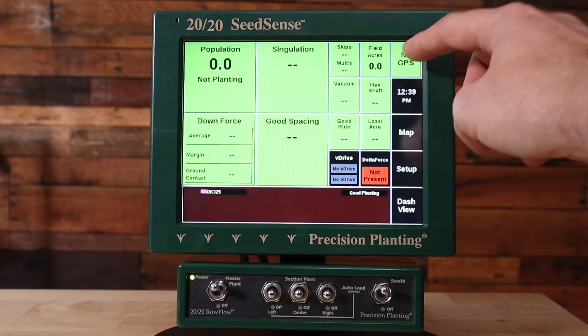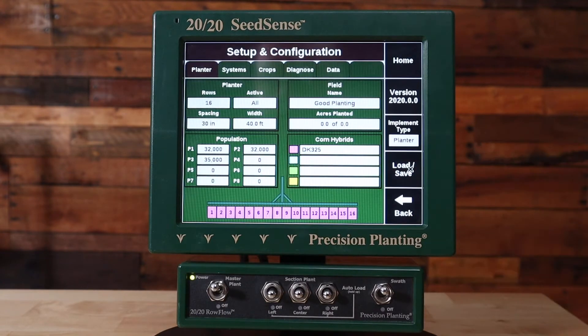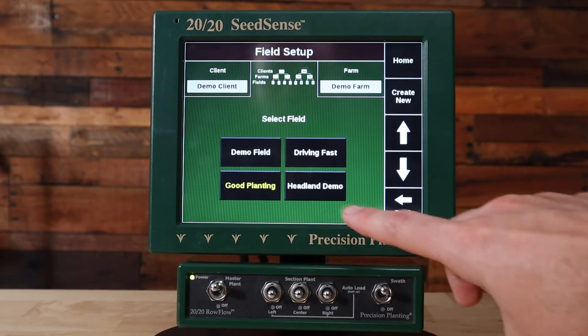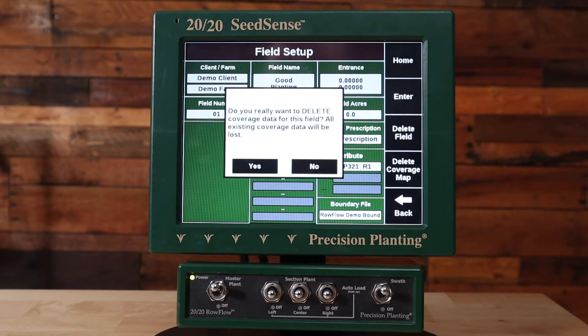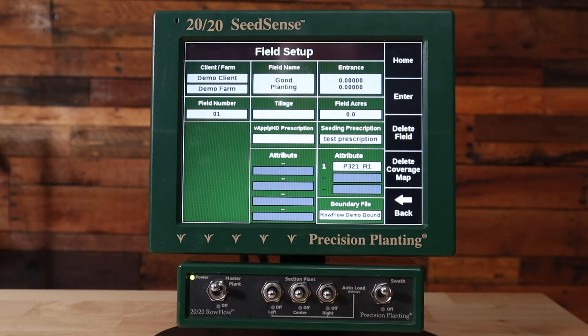Next, let's go home. The next step is deleting the field coverage for this field. Go to Setup then click on the field box. Under the field box select your active field — the active field is the one colored in yellow. Under your active field we're going to press delete coverage map. Bear in mind that this does not delete your agronomic data; this just deletes the coverage data which is used to swath off. Press yes and it will delete the swath map. Now we can plant and have active swath control.